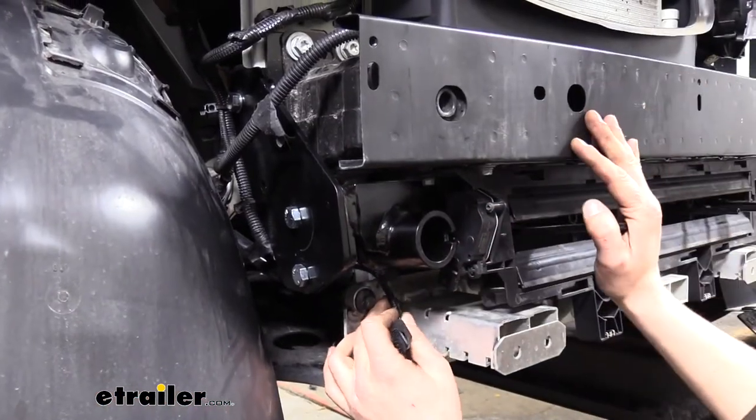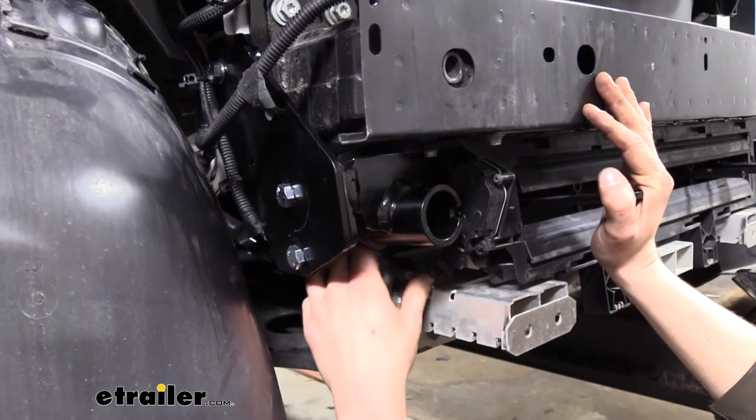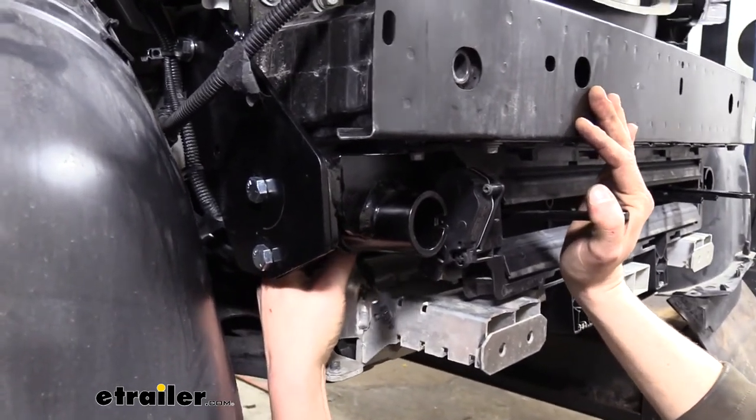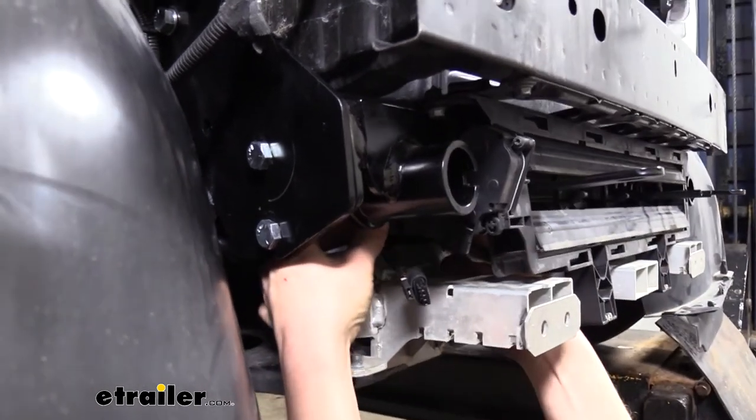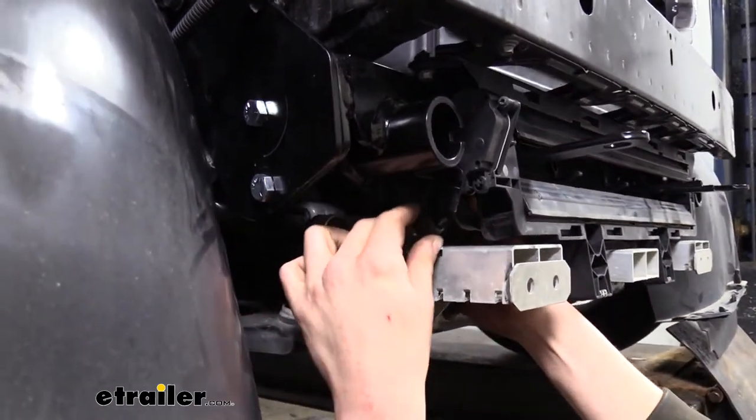Now that our base plate is fully installed on the vehicle, we can go back and re-hook up all the wiring and reroute that. Make sure you put all your push pins and connectors back on that hold your wiring in place, and then plug in all the components.